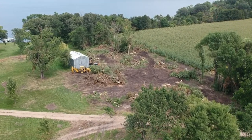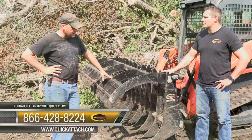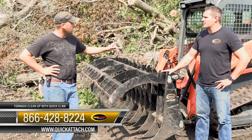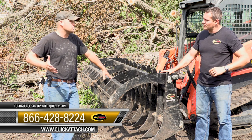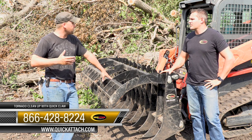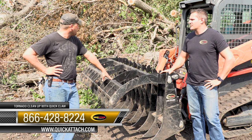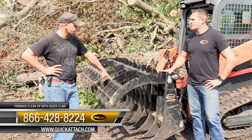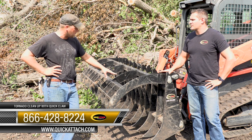You can't see it at the moment, but this whole area used to be all thick trees. It happened to be a week before that I picked up this skid steer — only had a bucket for it, just moving dirt around. Then the tornado comes through and we've got this huge mess. So we were looking for something to make this job a little bit easier and called up my Quick Attach salesman and he talked about this Quick Claw.